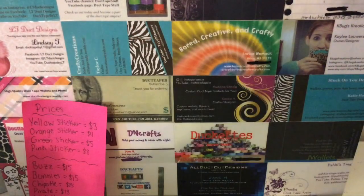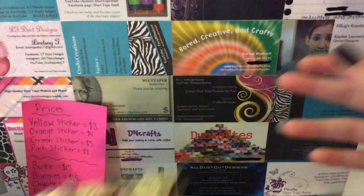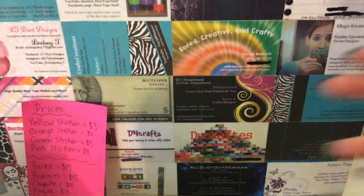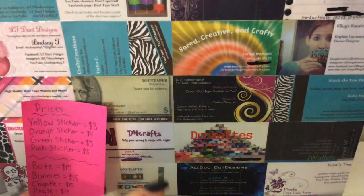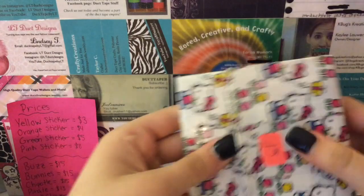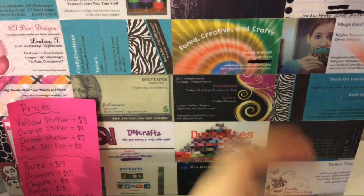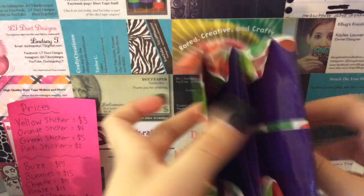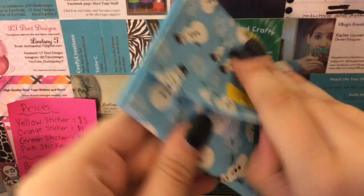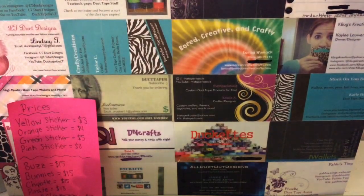Here's a $4 one — it's number 10. I'm out of Velcro right now, but I can add it when I get it, if you want. This one's $3. Actually, all the Christmas accordion wallets are $3. I have number 20, and that's all the accordion wallets, so I'm going to move on to bi-folds.